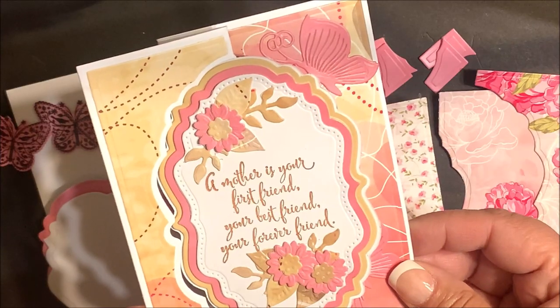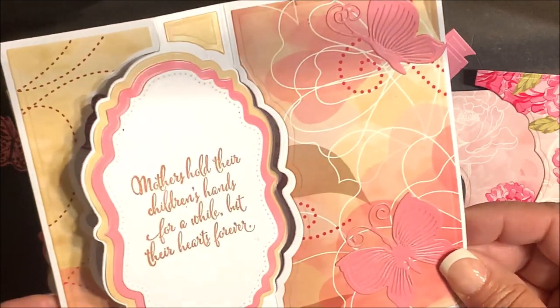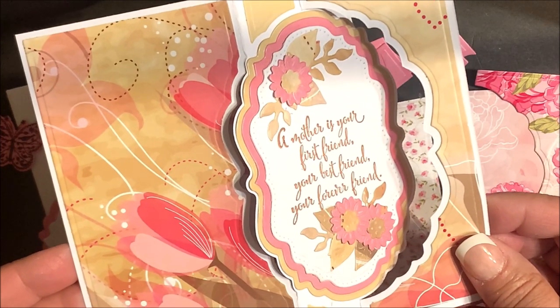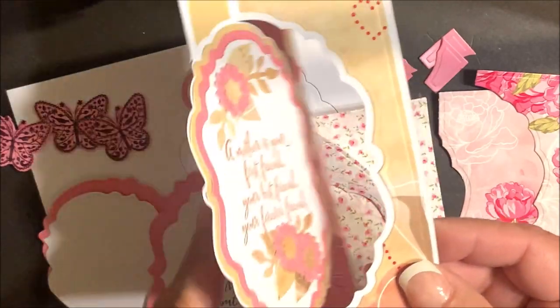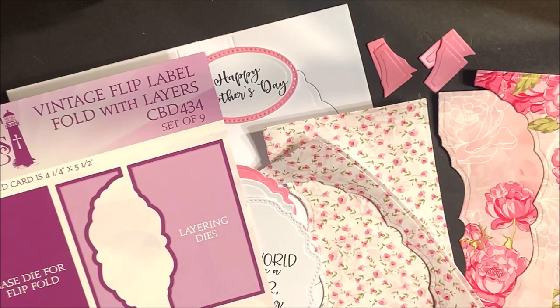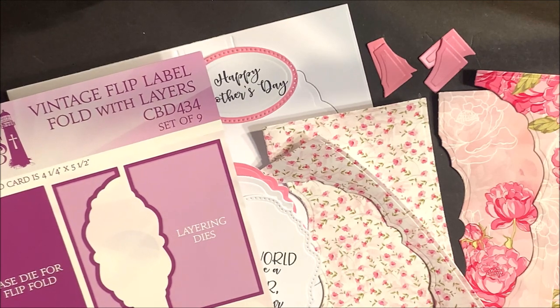Here's another look at a completed card using the vintage flip label fold with layers die set. You'll want to be sure to decorate both sides of the die cut panels. Now let me show you just how easy it is to create a card using this die set along with additional Divinity Designs products.